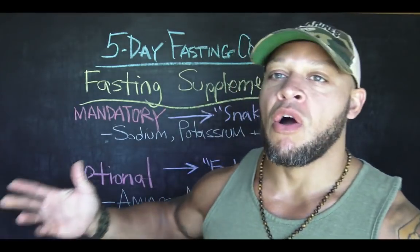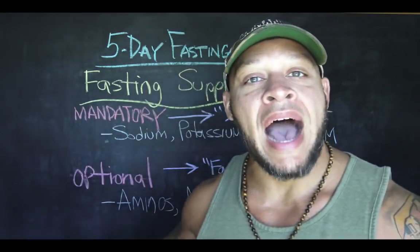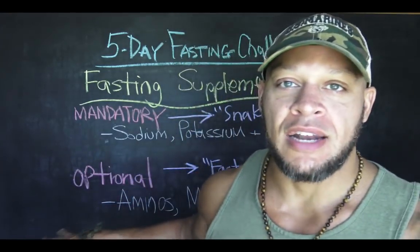There are mandatory supplements and there are optional supplements. There are the ones I suggest you use and don't skip out on — otherwise you're going to suffer. And then there are the ones that might optimize and support your journey, especially if you're going to be lifting during this five-day challenge.